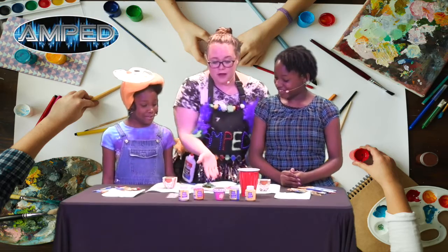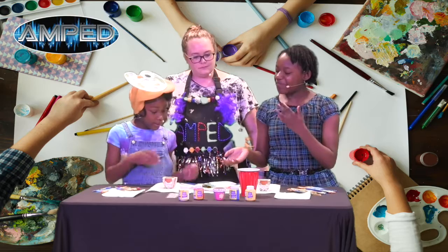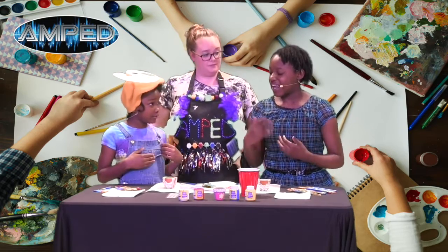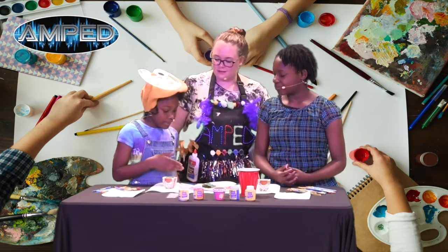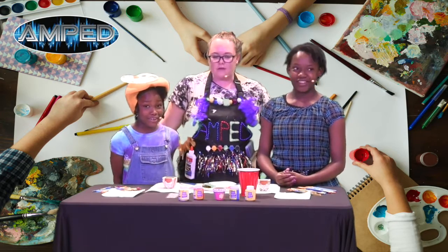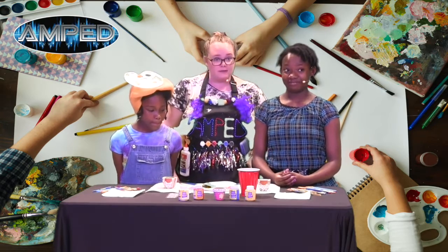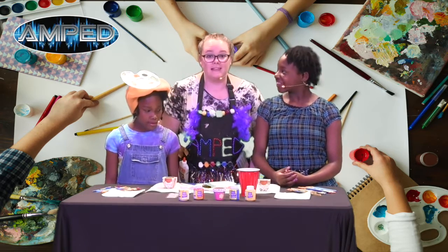We've got some colors here — can you tell us a little bit about what you did? We made pink by mixing red and white, and we made green by mixing yellow and blue. So if you don't have the paint colors that you want, you can try mixing them to get those colors. Let's get started!